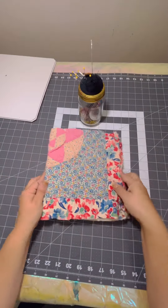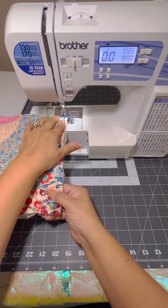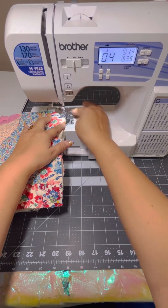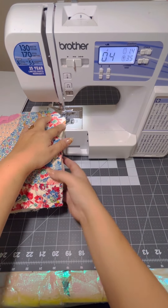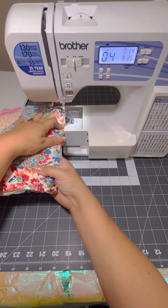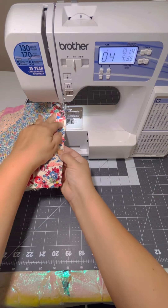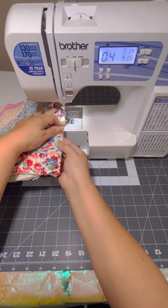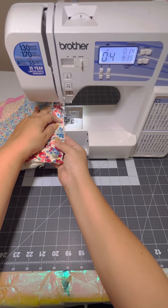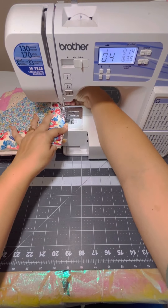And now we are ready to go. I'm going to set my sewing machine up to do a zigzag stitch, and I'm holding that fabric down because my sewing machine tends to grab my fabric — that's a silly sewing machine. So I'm kind of holding my finger down in front of it to make sure it doesn't get snagged. Just a simple zigzag stitch will work.